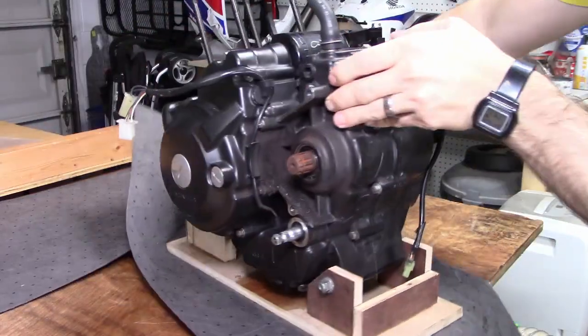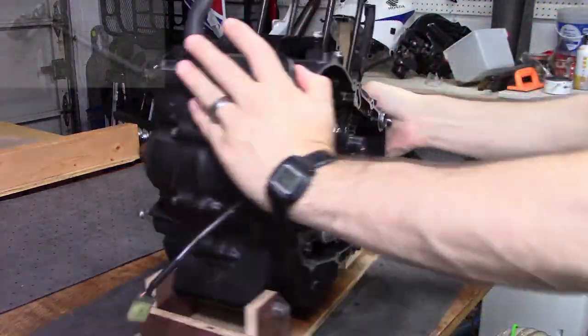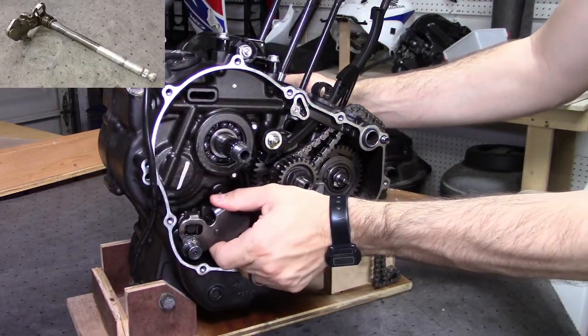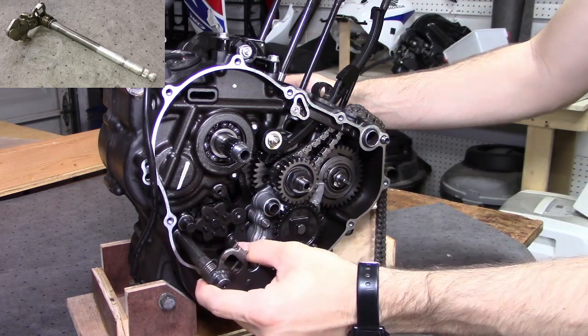The gear shift has a handful of pieces, the biggest of which goes all the way through the crankcase and is only held in place by spring pressure and friction on the shifter seal. Wriggle it free and pull it out.